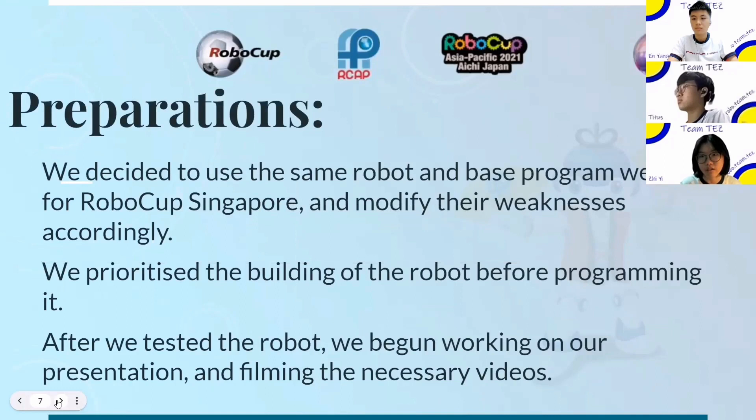For our preparation process, we decided to use the same robot and program we used for RoboCup Singapore and modify them using lessons we learned from RoboCup Singapore. We focused on creating the preview first before modifying the program and the robot. We then tested the robot, began working on our presentation, then filmed the necessary videos.